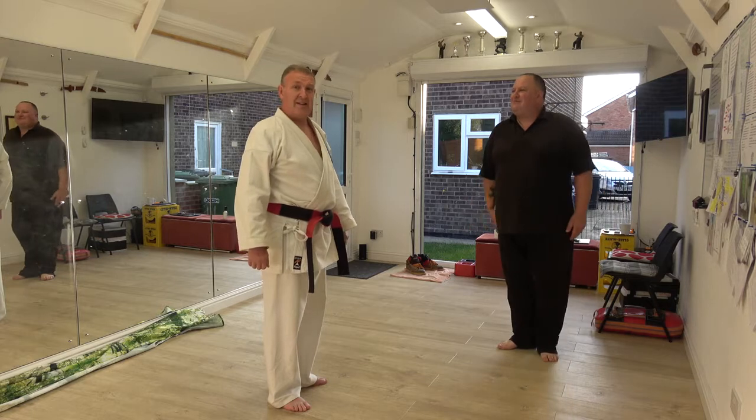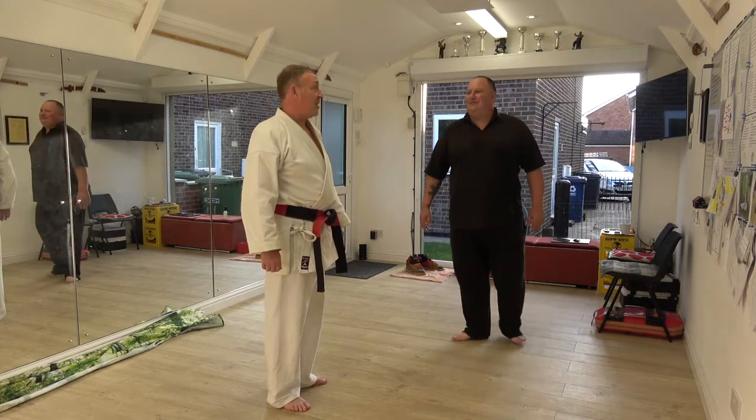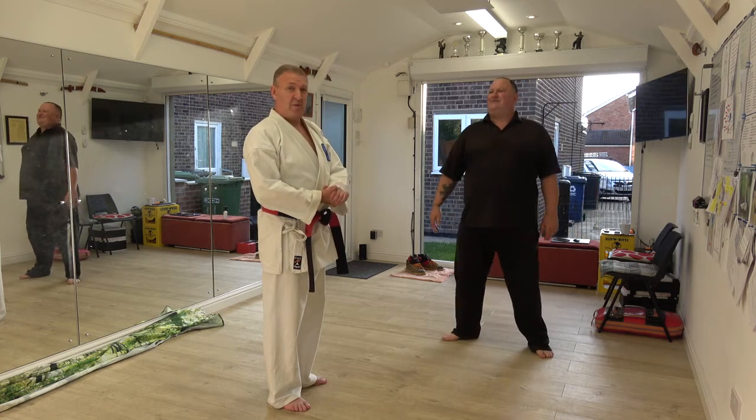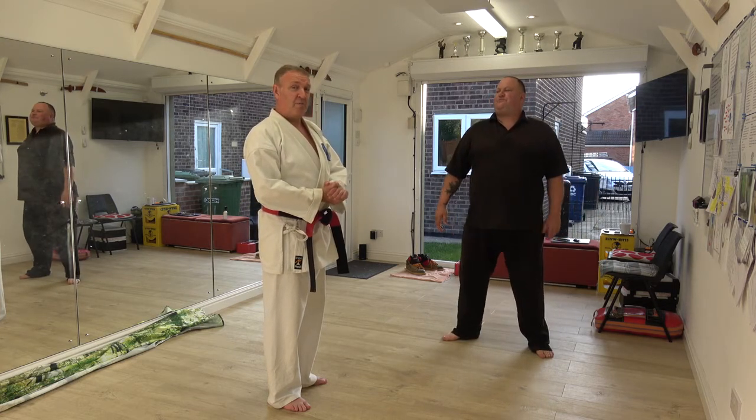Senior instructor, masters candidate, ex fireman, big fella — no compliance here. We are going to look at some disruption and then we are going to look at disruption protection.